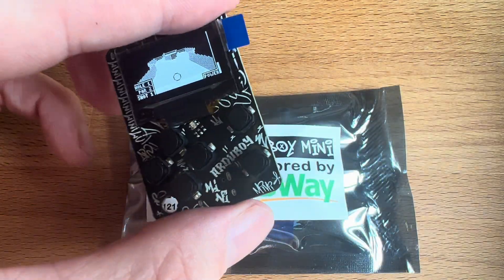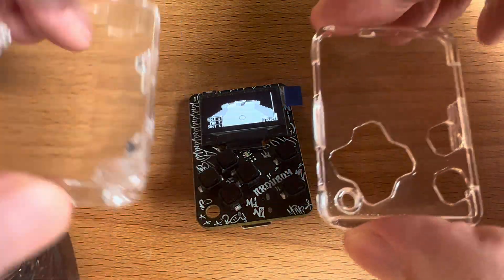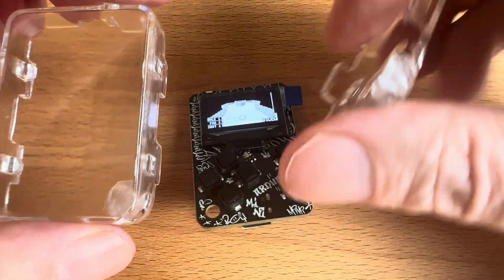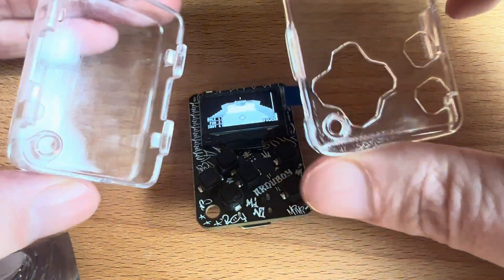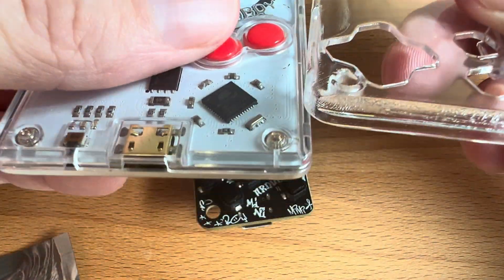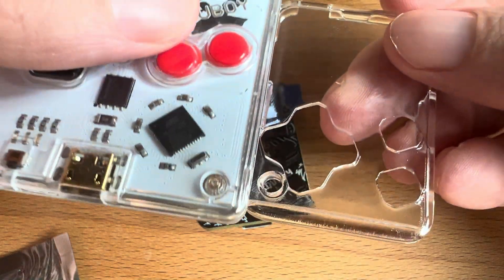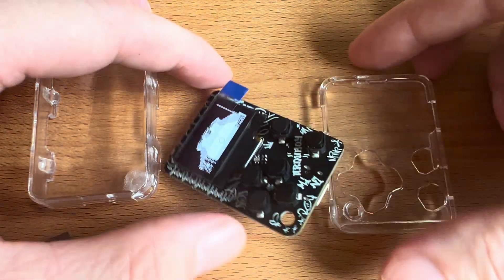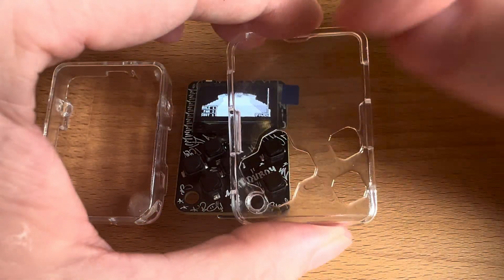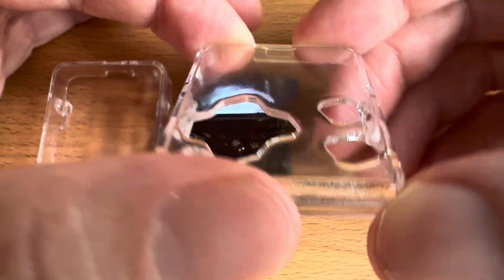Also available was an optional case, also provided by PCBWay. This is actually 3D printed — SLA resin printed. They spray varnish it and do a little surface finish, sanding it just a tiny bit before spraying. Compared to polycarbonate, you can see there are some lines in the reflection, but for prototyping it is just out of this world. What I'm most impressed by is the scratch resistance, which I didn't expect. It's a softer finish, but because of that, scratches don't show up very easily.